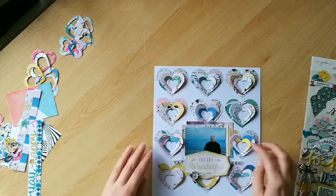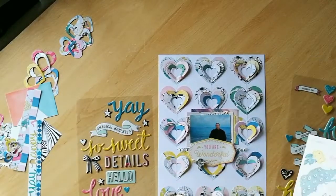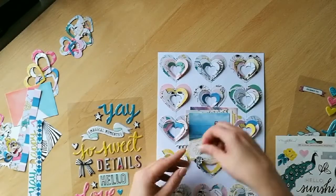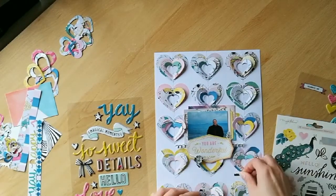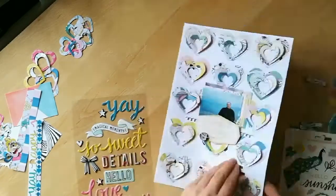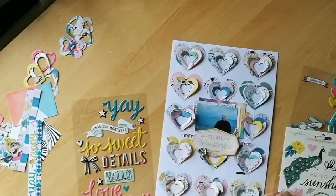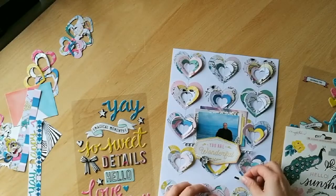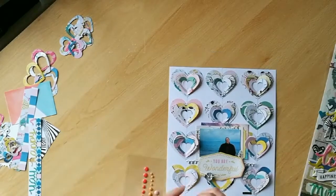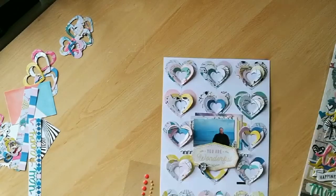I literally cannot finish anything without adding a couple of these little gems or some enamel dots. And that's it! I hope you've enjoyed the video today and that you'll subscribe for some more inspiration. You can also join me over at the Counterfeit Kit Challenge blog or in their community if you've got any questions — I'll link to them in the box below.